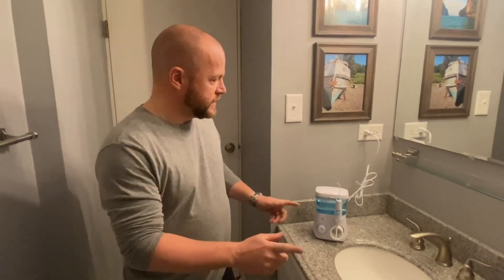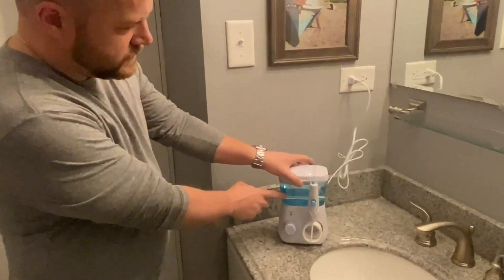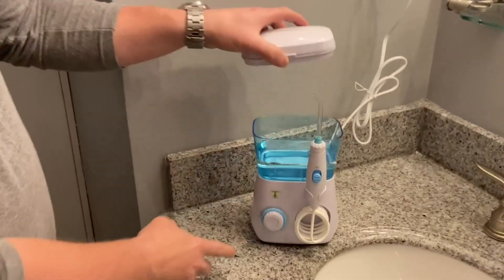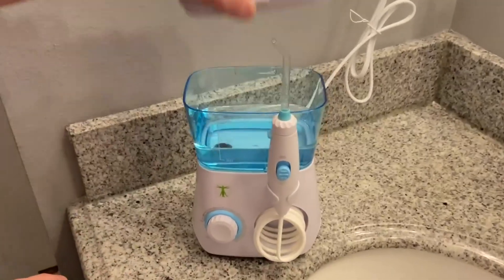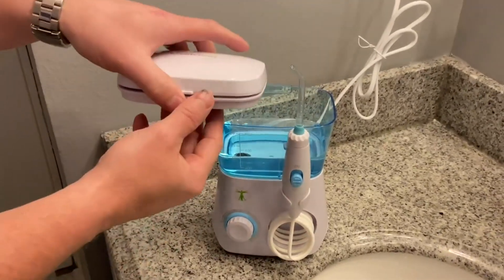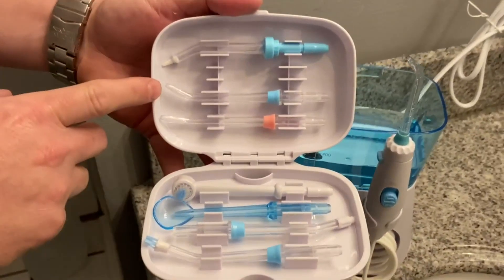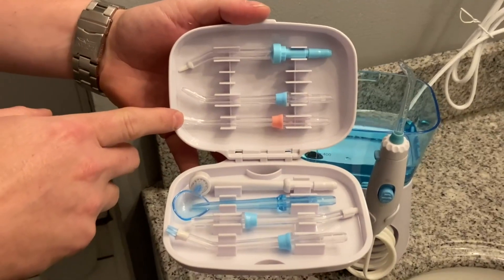It's worked out pretty well so far. So a couple of features before I show you how to turn it on. This is actually where the water goes in the tank, but it's very easily removed — there's no clicking, no snaps, it just comes off. But this is also where you store different water picks.